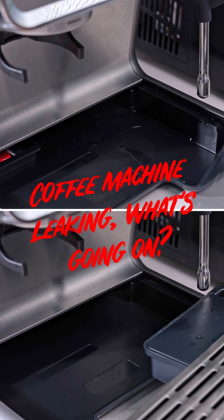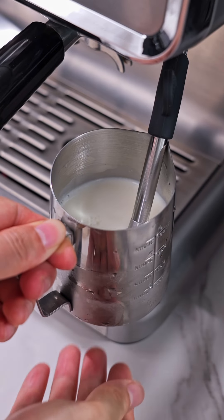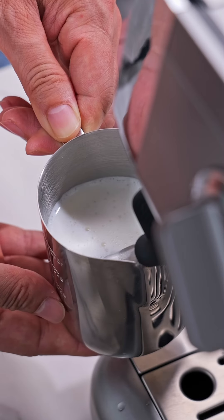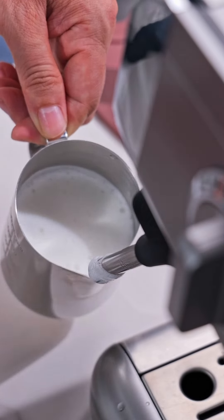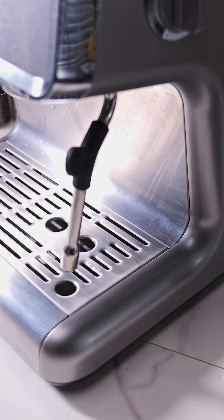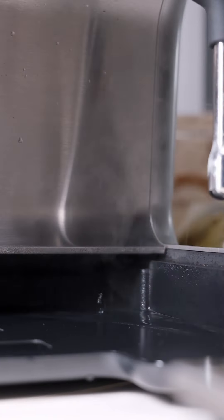Coffee machine leaking — what's going on? If your espresso machine is leaking, it could be due to a couple of common issues. The Ultima Tosa Espresso Machine has a pressure release system for your convenience. After steaming milk, the machine releases pressure and drains water into the drip tray.